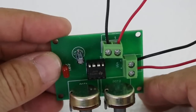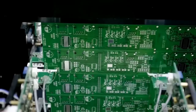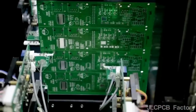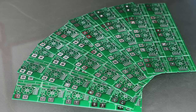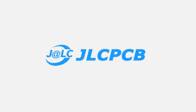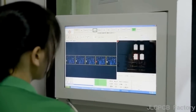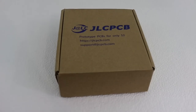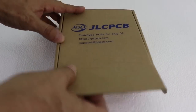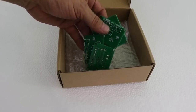Next time you need a PCB for your electronics project, consider using the professional services of JLCPCB. JLCPCB is the world leader in PCB fabrication. You can order online. You just need to register, upload your Gerber file and wait a few days for your PCBs at an unbeatable price.